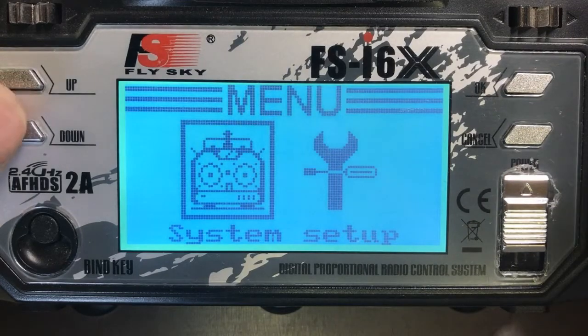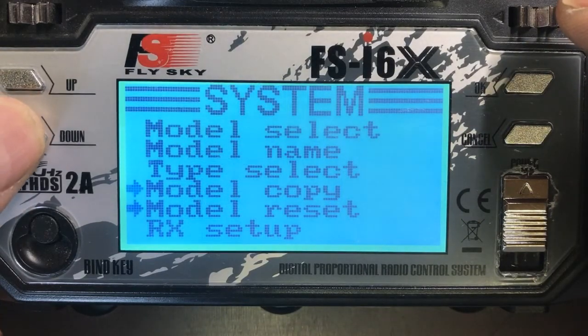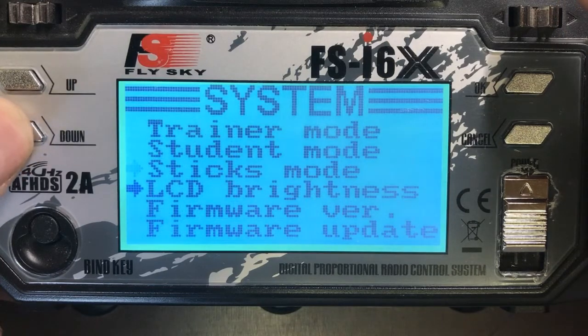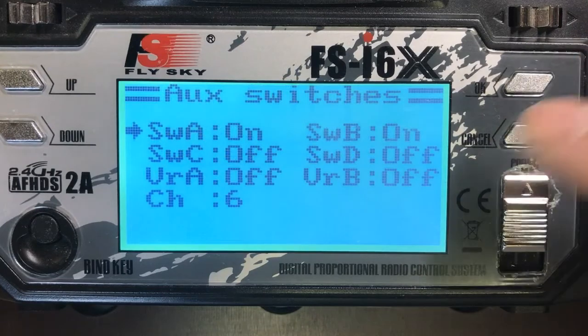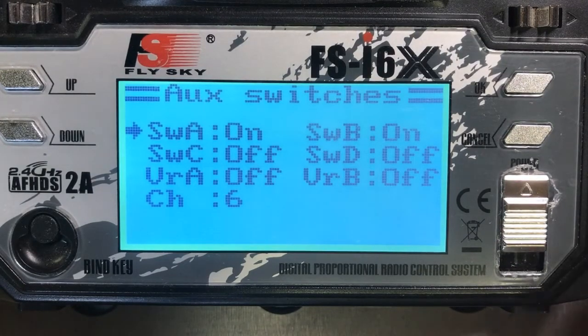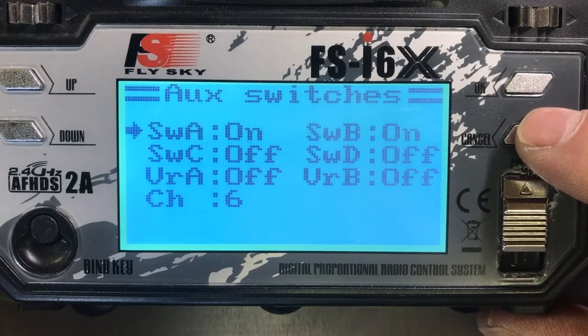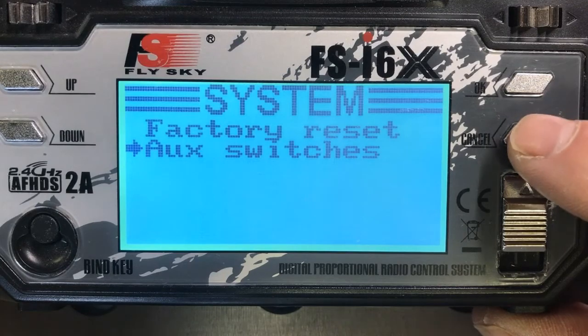Let's get into menu mode. I'm going to use the system menu and scroll down until we find the auxiliary switches. I'm going to select that. We need to make sure that switch A is on and switch B is on. We also need to have channel 6 visible. I've already set that, so I'll cancel out.